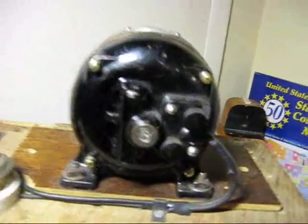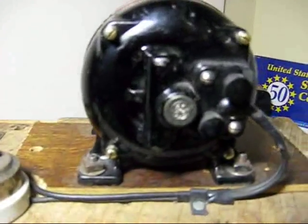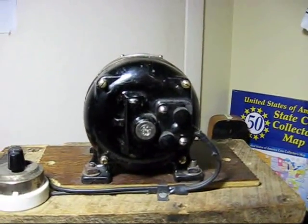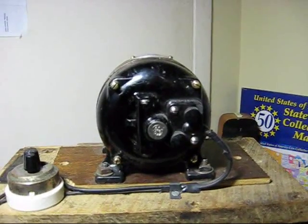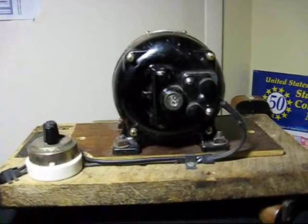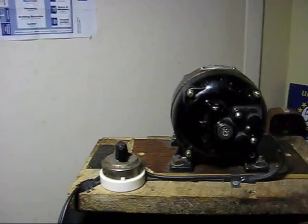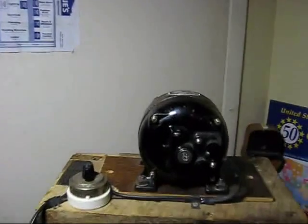Now, this motor is unique because it has brushes, and the windings in this motor spin around. There are no stationary windings in this motor, so this motor is opposite of what you'd normally find. Other than that, it is exactly the same. This is not a universal or DC motor — it is only AC. It's a 1/30th of a horsepower motor at 1,725 RPM. It's a very small motor, as you can see.